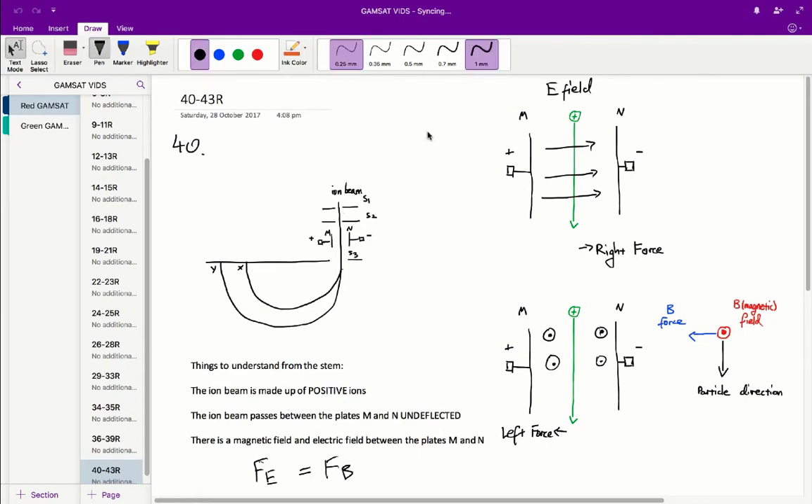Just as an aside, I'll explain how we get each of these respective forces, in case you're unfamiliar with why the electric field results in a right-sided force. The E field exerts a force in the direction of the E field — it goes from the positive to the negative side. For a positively charged particle, it's repelled by the positive side and attracted to the negative side, so overall we get a right-sided force due to the E field.